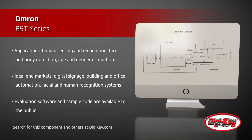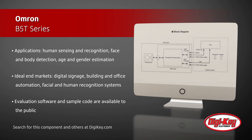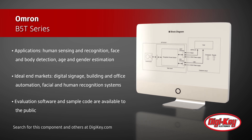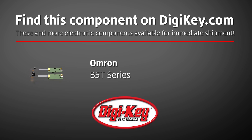Ideal end markets include digital signage, building automation, office automation, and facial and human recognition systems. Evaluation software and sample code are available to the public.